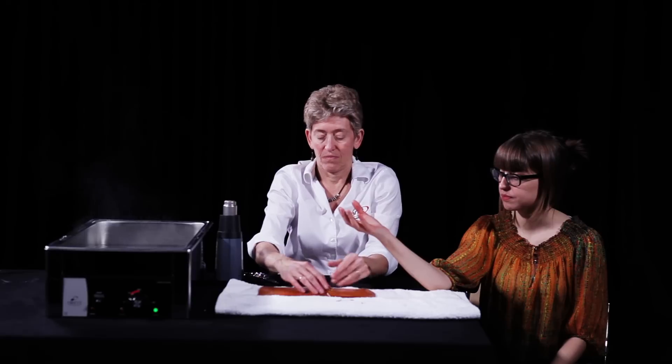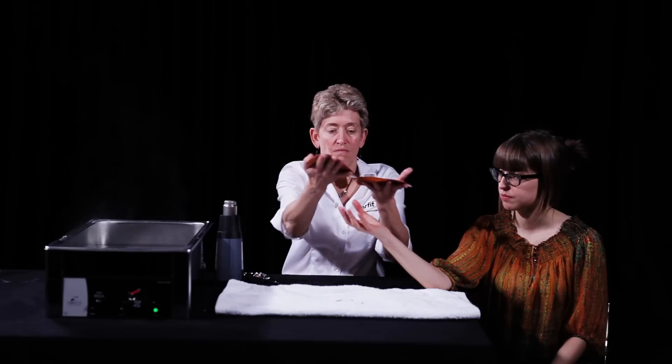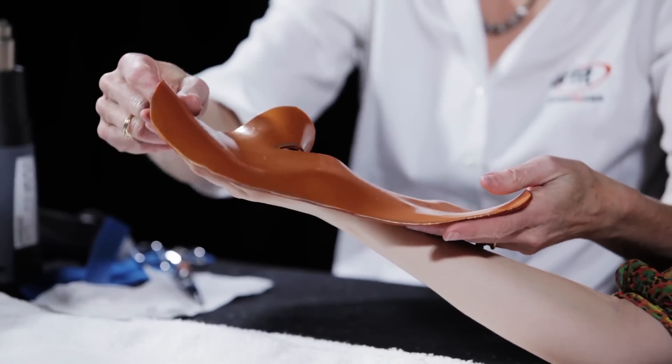The patient's hand is positioned with the forearm supinated and the elbow supported on the table. The thumb and fingers remain in as relaxed a position as possible.